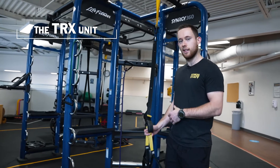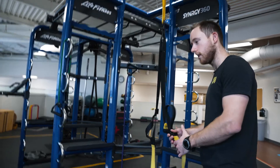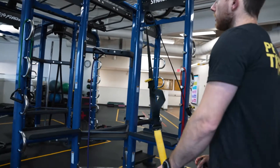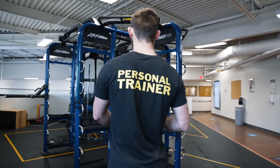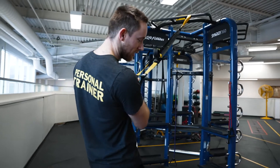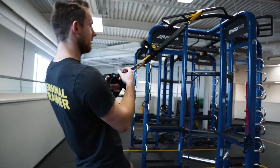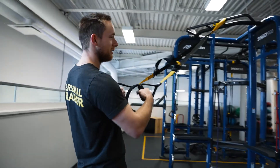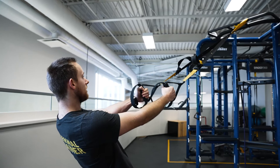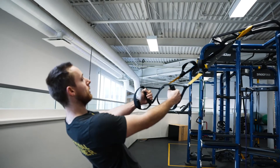I'll show you how to adjust it depending on what you want to do. Let's say I want to do some rows — one of the most basic, common exercises for the TRX. The good thing about this floor is it's pretty grippy; some floors you'll slip, which is definitely not ideal when doing TRX rows. You'll stand here, pull the shoulders back, and then pull your hands toward the bottom of your ribs.